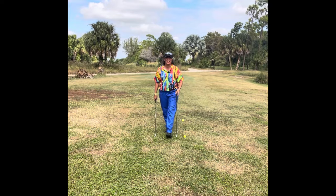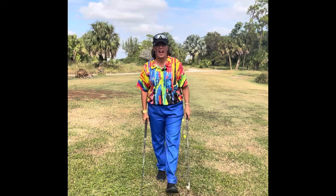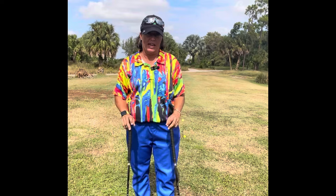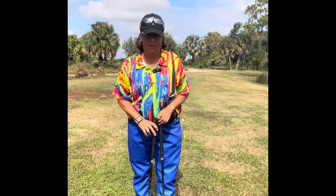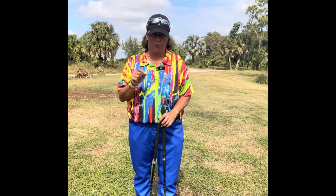Good morning, everyone. It is Trish. I am out here today on this absolutely beautiful day, and I want to bring you today a visual thought that we have done in the past, but it's worth repeating.